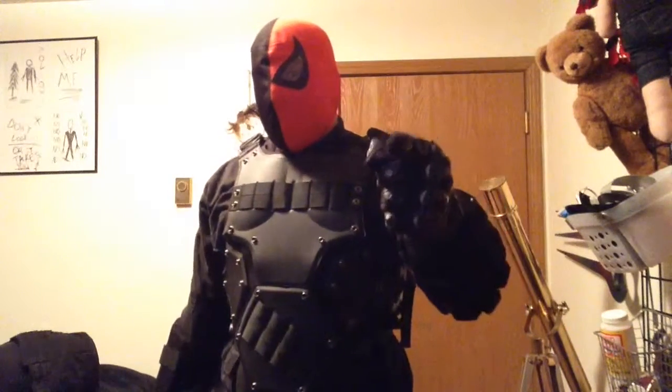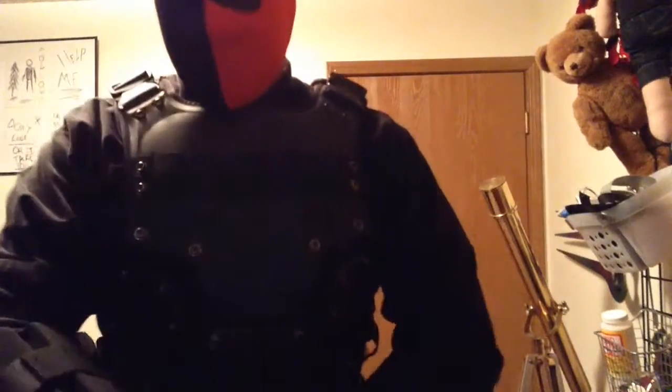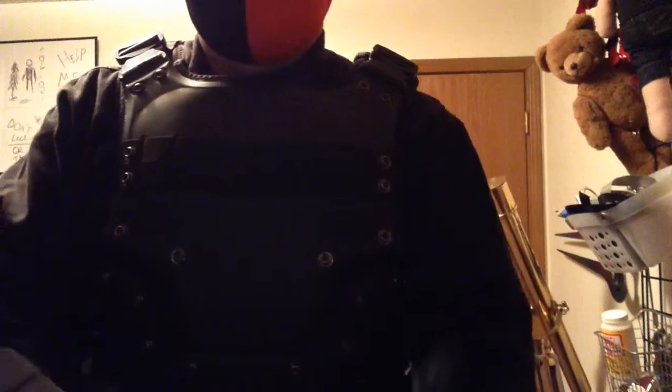This is Deathstroke saying have a good night. This is also Deathstroke saying I'm not gonna end this video on time because I gotta take my glove off just to stop this video. Alright, have a good night guys.